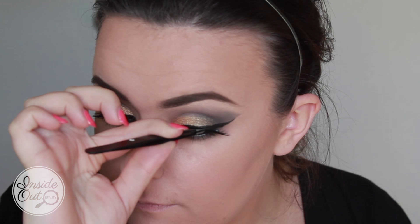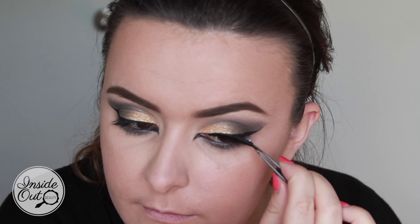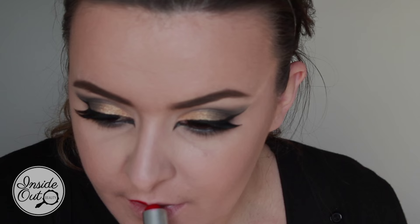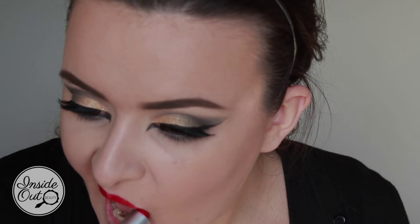I've gone ahead and applied my MAC In Dimension lash mascara in black and I'm now putting on some lashes. I must say I had such a hell of a time with those lashes — they look really cool looking down, but the overall look I don't think was quite to my taste when they were on.